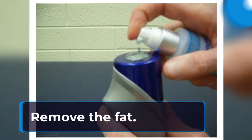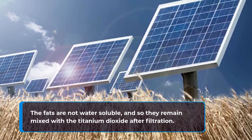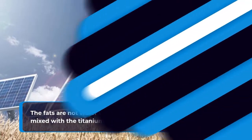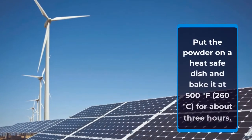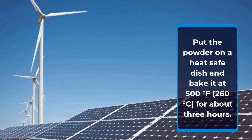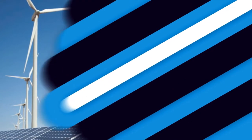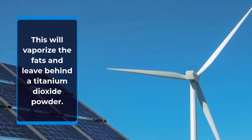Remove the fat. The fats are not water soluble, and so they remain mixed with the titanium dioxide after filtration. Fortunately, it is quite easy to remove them. Put the powder on a heat-safe dish and bake it at 500 degrees Fahrenheit (280 degrees Celsius) for about 3 hours. This will vaporize the fats and leave behind a titanium dioxide powder.